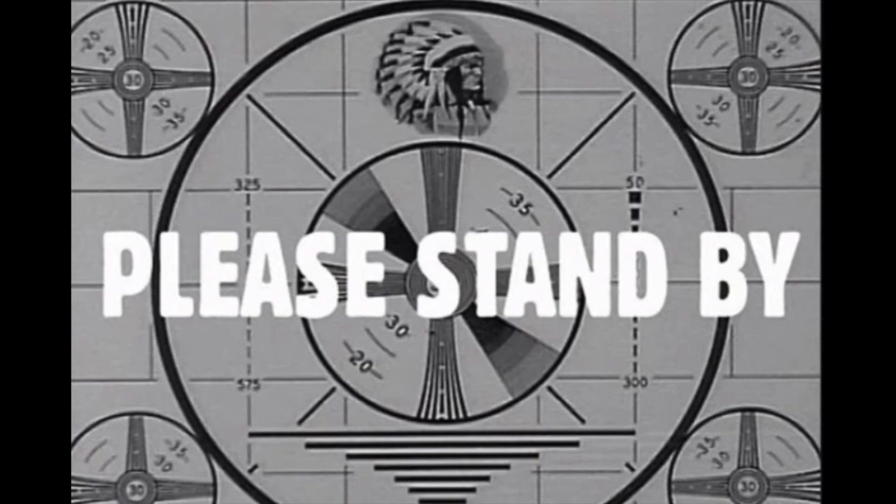From the title and picture you can tell we're going to talk about the CJRB Seelax, which is a fixed blade designed by my friend Dylan Mallory.